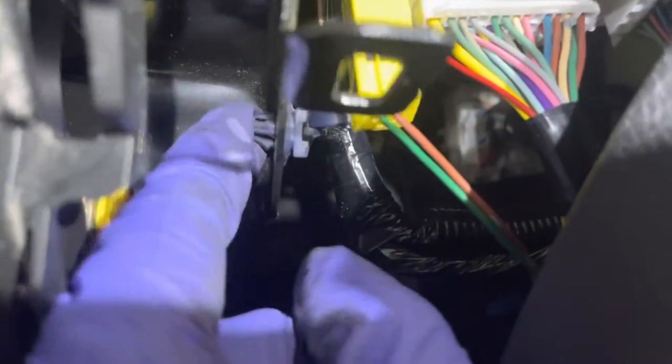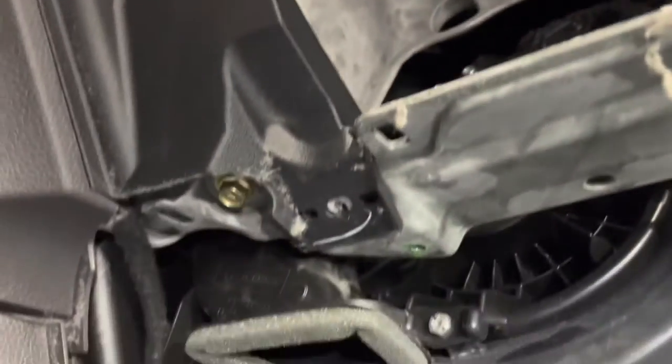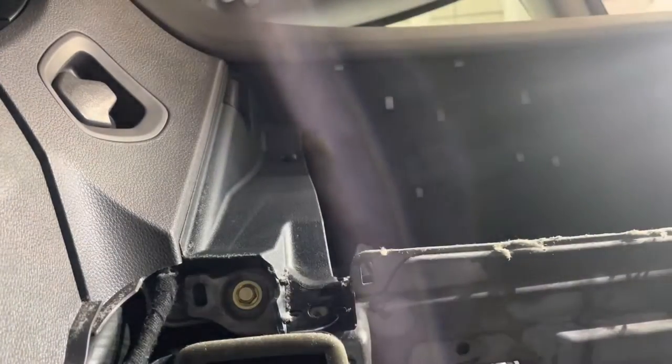I had to ask for help. Got the airbag out — see these two little hooks? They fit into these notches, so you actually have to push up and pry backwards. Anyway, we're good. Gotta take these two bolts out — the golden brass ones. These are 10 millimeter as well.